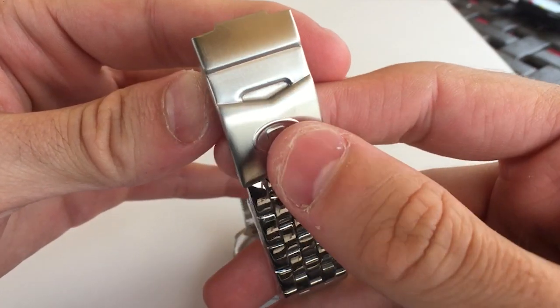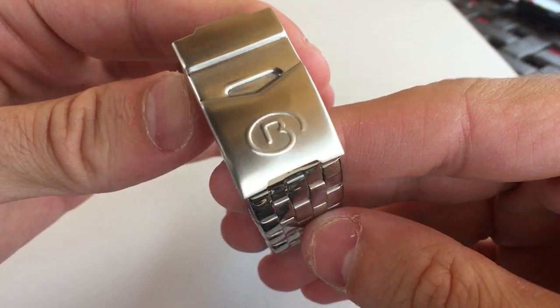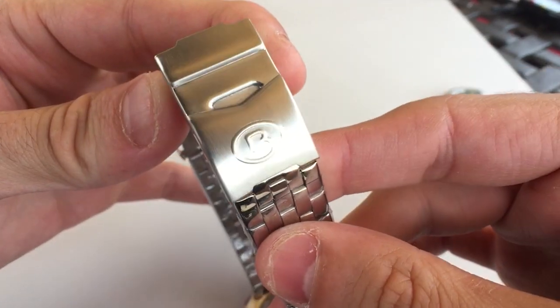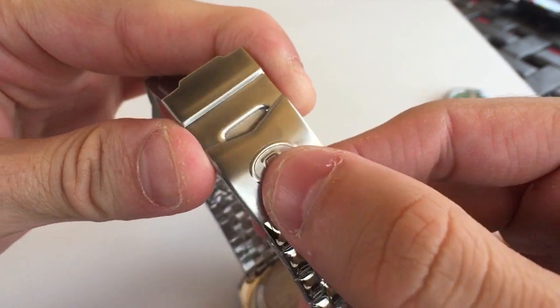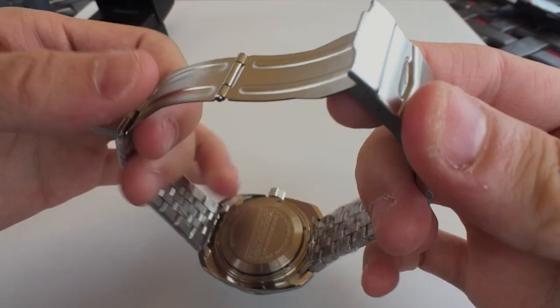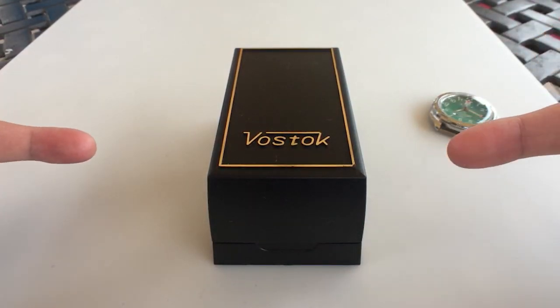It is nicely engraved — wait, I take that back, it's not nicely engraved at all. What is that? It's like not even stamped; it looks like someone just tried to push it with their finger. Wow, that is terribly done. Okay, what's going on guys, Anthony from Chronometer Check here, and today we're going to be doing an unboxing and first impressions.